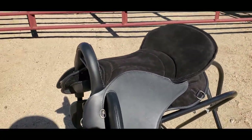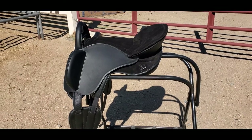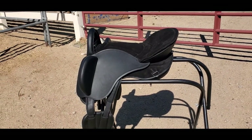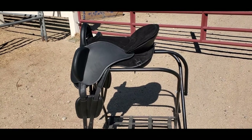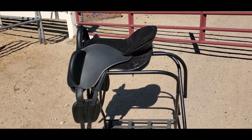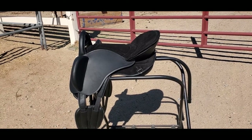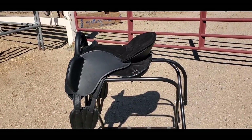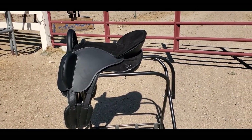Overall, a really nice saddle, especially with those shorter-backed horses. These longer panels are 19 inches; I can also get a hold of 17-inch panels for you. The seat adjusts between 16 and 18 inches for English measurement, or 14 to 16 inches for Western. It's currently at its bigger size — that's 16-inch Western or 18-inch English.